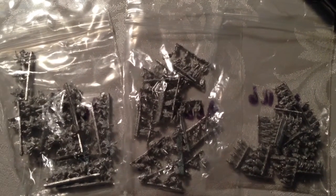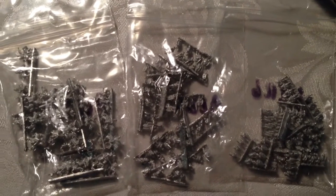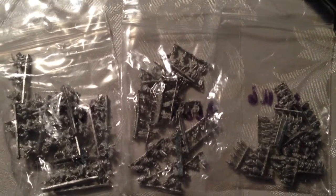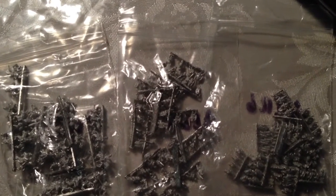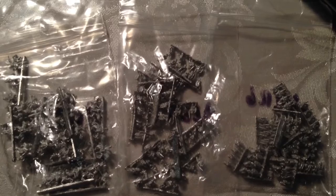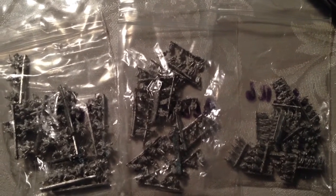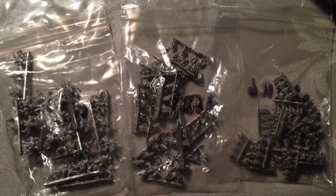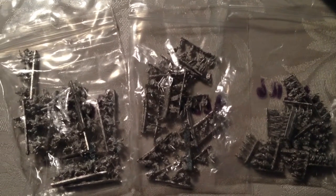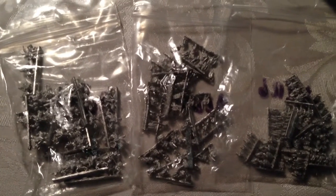Hey everybody. I was getting sort of jealous watching other people receiving their Bacchus 6mm figures and showing them off, so I decided to go and find the ones I had ordered a year ago. They've been sitting in these bags in a box for a year waiting for some love, so I got mine out just to add my little mini collection to the mix, and maybe to inspire myself to move on with this project.